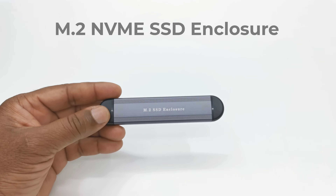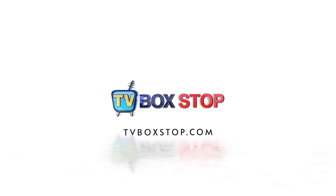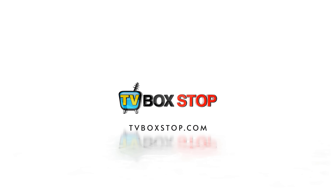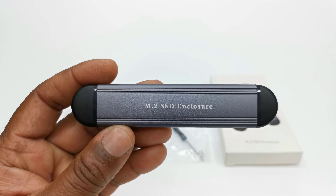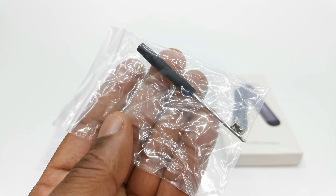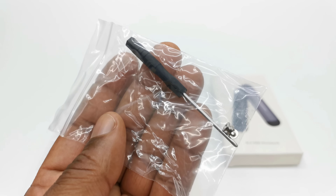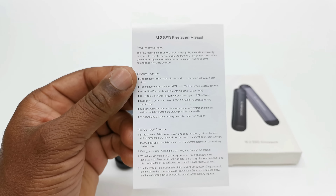So don't go anywhere, that's up next. Welcome back. In this purchase the box contains the enclosure itself, a pack containing a screwdriver, a spacer for the SSD, and a screw to secure the board. And you get a user manual.